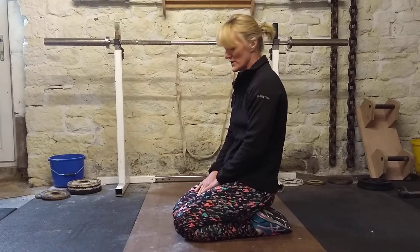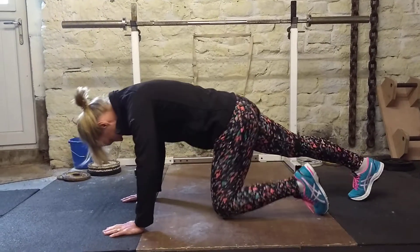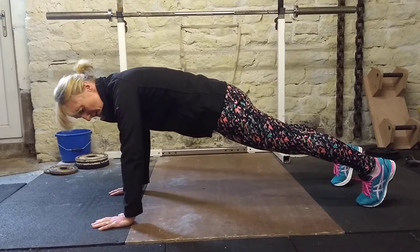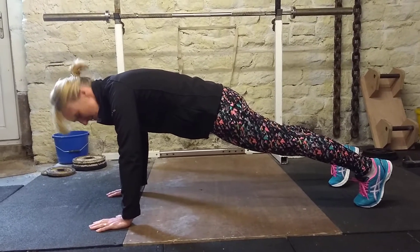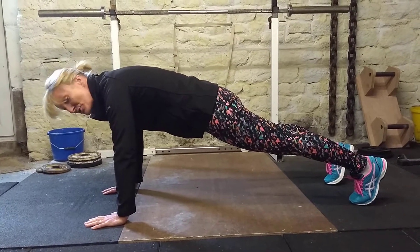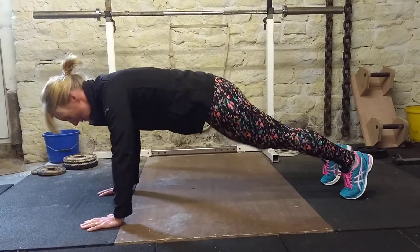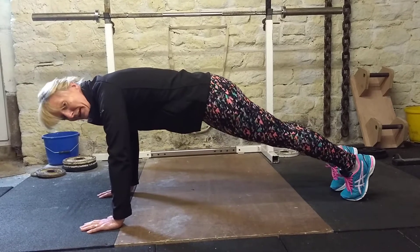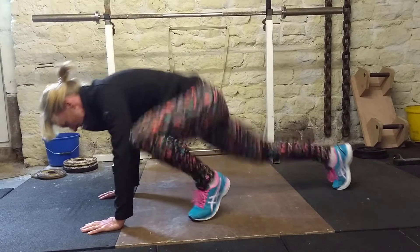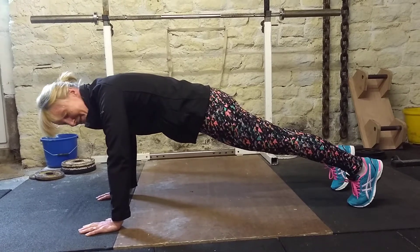Single leg squat thrusts, or mountain climbers: start off in plank position, belly up, bum tucked under. Make sure your hands are directly underneath your shoulders. The idea is you make big moves, bringing your knee up to your elbow, keeping your bum down.